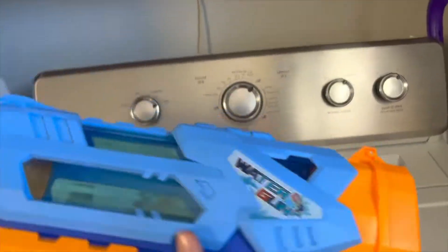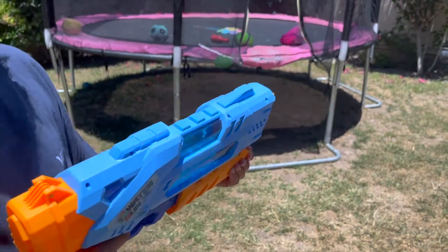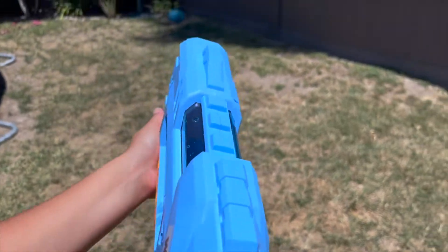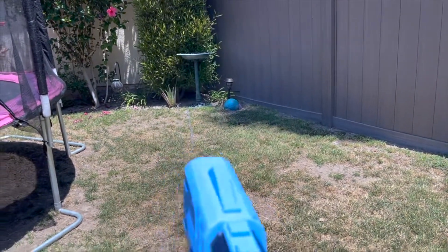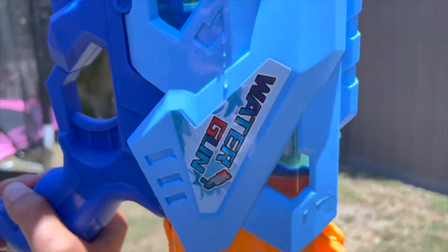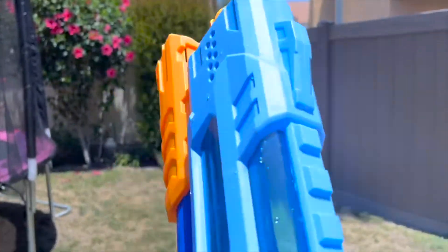We'll see how long these last, but they feel pretty durable. It's got a pretty strong stream and holds a lot of water. Let's spray it — it shoots pretty far! There's no leaking. Yeah, you're not getting any leaking if you hold it properly. It specifically says to hold it parallel to the ground, and it's not leaking, so that's good.